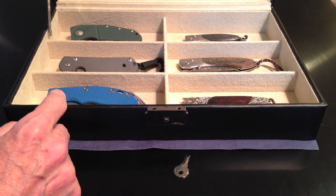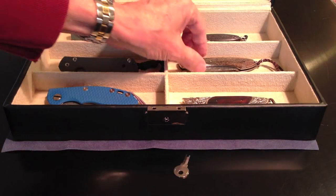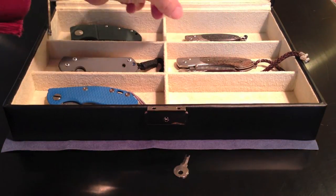The lid opens. It holds six knives if each knife gets its own bin. It is possible, if the knives are slender, to put two knives per bin.